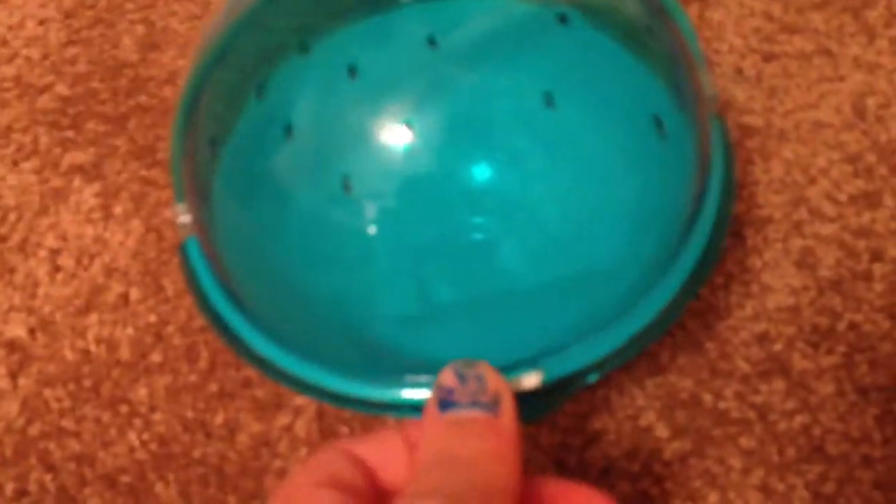And what I also like about it is that when you open it, it stops the hamster from going back into the tube, so you can easily grab a hold of it.